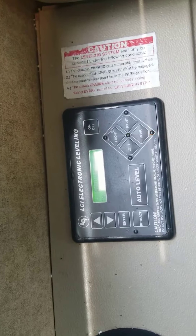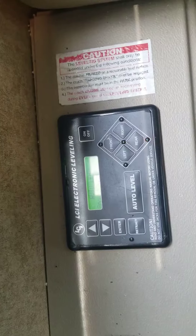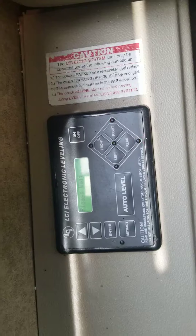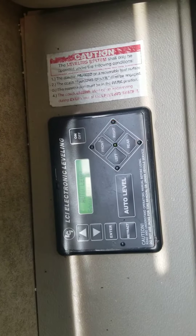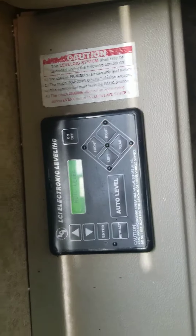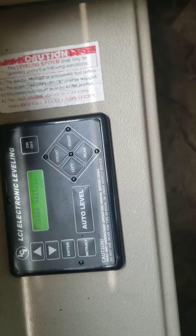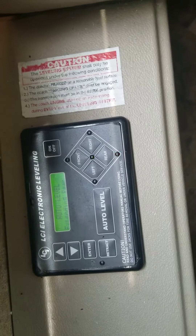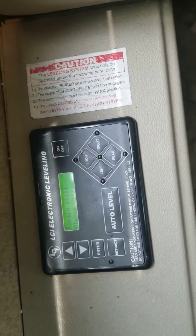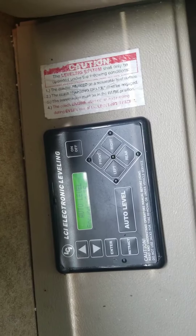Now, it's best done with nobody in the RV, nobody moving around except the driver. Each jack will individually ground — sorry if you move around a bit as it's doing this.